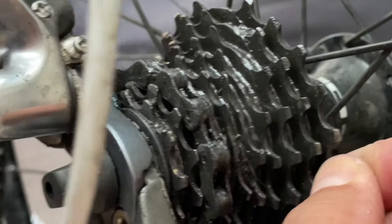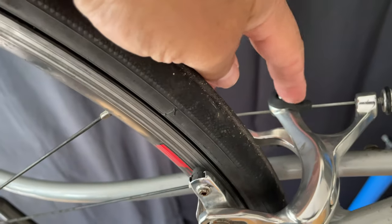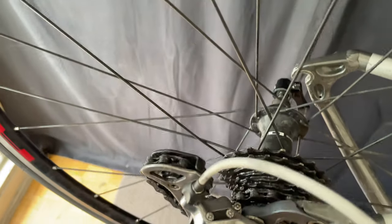The first thing we're going to have to do is remove the wheel. We'll just take the quick release off the brake, open up the skewer, and when it's on the stand it'll just fall out. We don't even need to use our hands to get it off the chain.